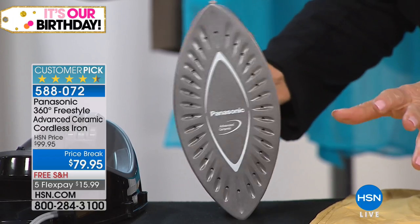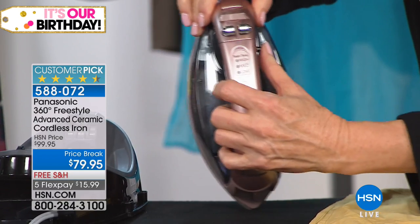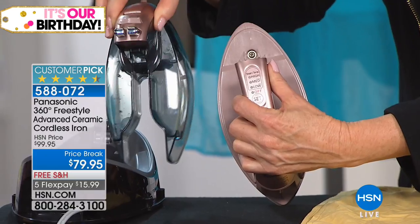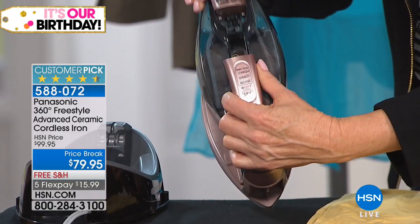32 steam vents delivering that steam so that it makes it powerful. Removable water tank — this means when you have steamed your bed skirt in the bedroom, you can stay right there and refill this tank. You don't have to run to the kitchen faucet. Makes it super easy.